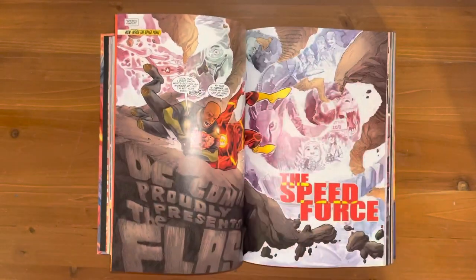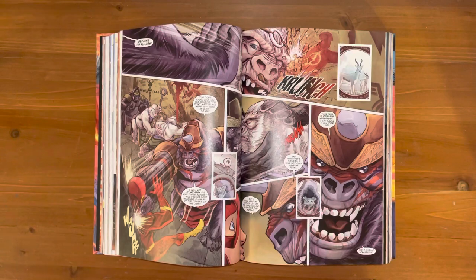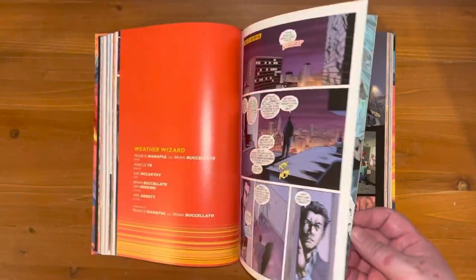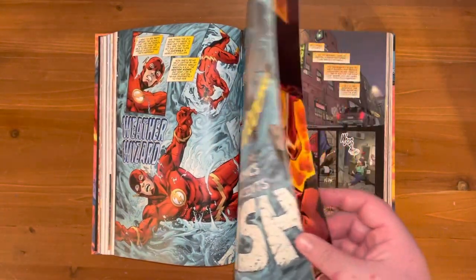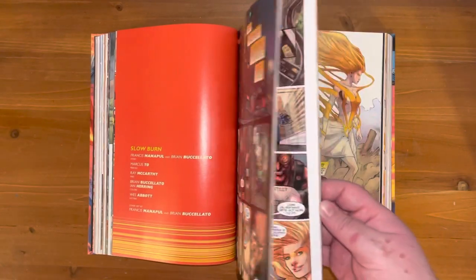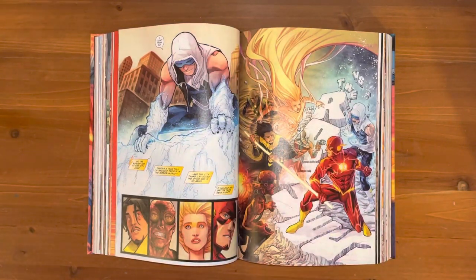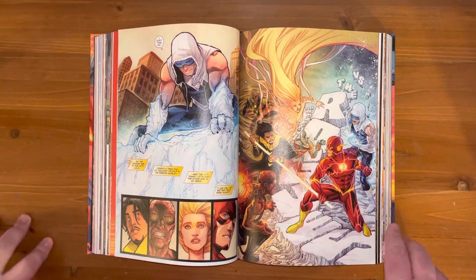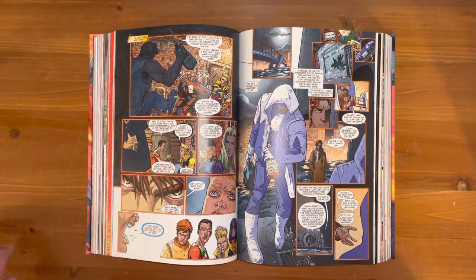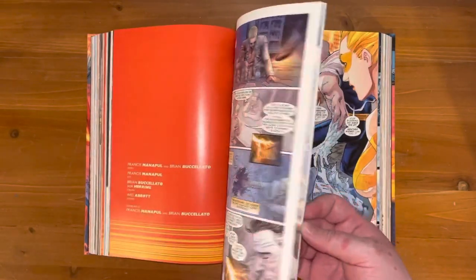Once you get to Grodd and the whole backstory for their civilization and their connection to the Speed Force, that was the best thing for me up to that point. Grodd's story — the fact that he's believed to be the messiah of his species, but their kind is stagnant — is really compelling. There are scenes during the invasion where the gorillas are ripping people's arms off; it's intense but brilliantly written.